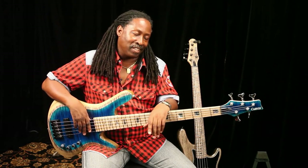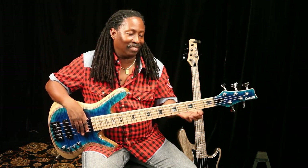This is Tom Barney signing off for Carvin Basses. Bottom line is if you want a great instrument and a great sound, this is the only option you have. This is it — Carvin.